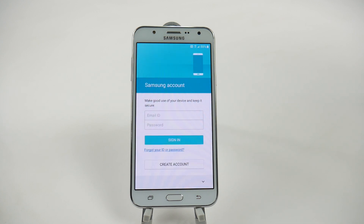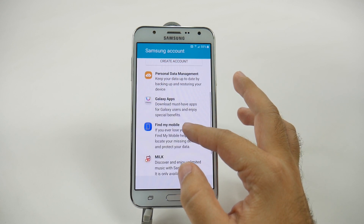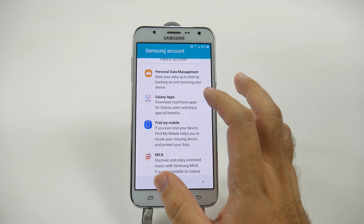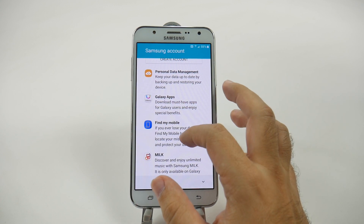And then you can create a Samsung account. We are going to skip this portion, but I definitely recommend you set up a Samsung account, simply because if you ever lose your phone, this can allow you to find it — Find Your Mobile is the main reason to get it. However, you also do get exclusive apps that you can't get anywhere else on Galaxy, or free versions of apps like Microsoft Office, Word, PowerPoint, and Excel from the Galaxy App Store.